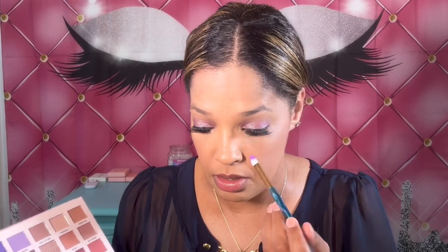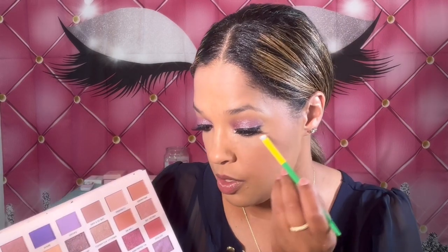I'm going to take that color Powerful and put it in my inner corner, and then take this purple shade and go across my lower lash line with it.